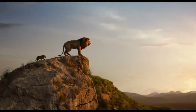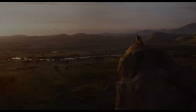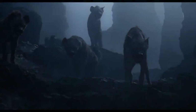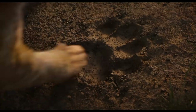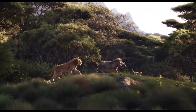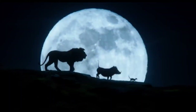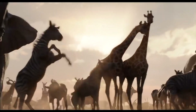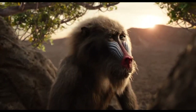Everything you see exists together in a delicate balance. While others search for what they can take, a true king searches for what he can give. You must take your place in the circle of life.